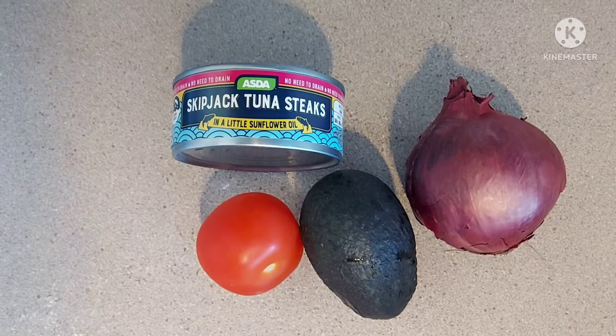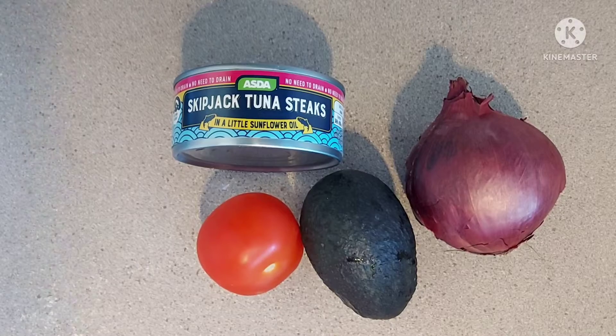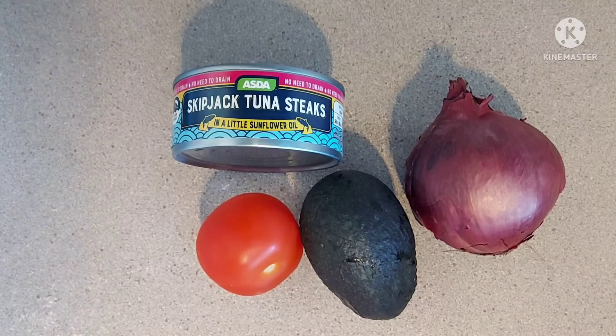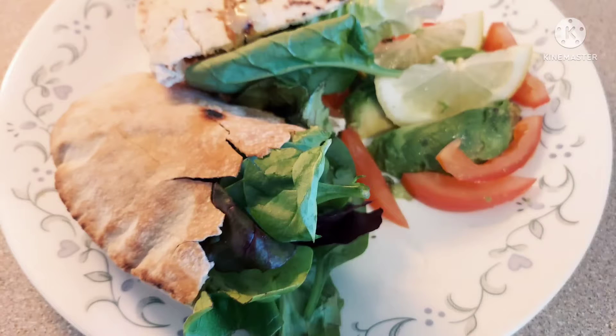I've come home from work, I'm tired, there's nothing cooked and I've got these ingredients. What can I do with them? I know what — I'll make spicy tuna pita pockets. Very easy to make.